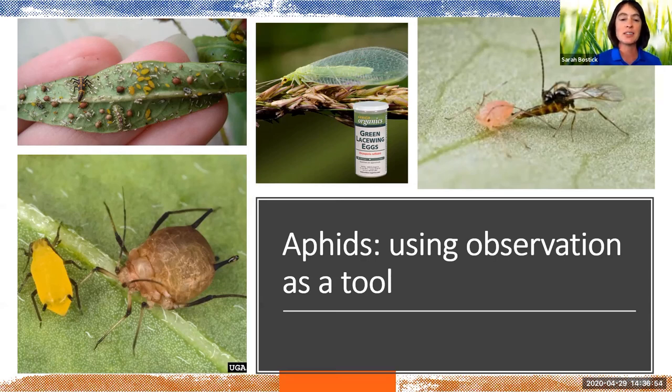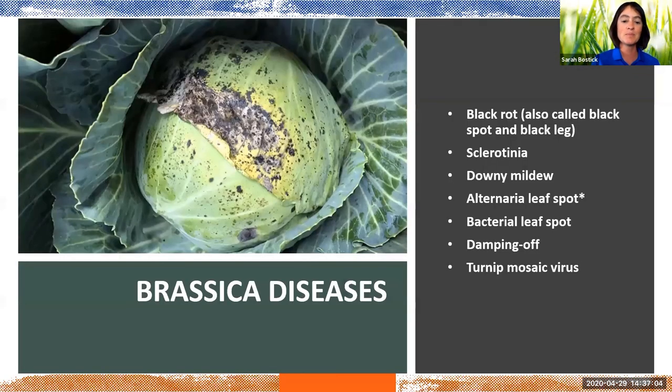You can trust that the natural processes are working, so you can back off and see how nature does its thing. As for brassica diseases — there are dozens and dozens of them and it can be very hard to tell the difference between them. The only way to know for sure which disease you're dealing with is to send a tissue sample to a lab to get tested under a microscope, but you can make some generalizations. Most brassica diseases like either very cool, moist weather or hot, moist weather, so controlling excess moisture is very helpful.